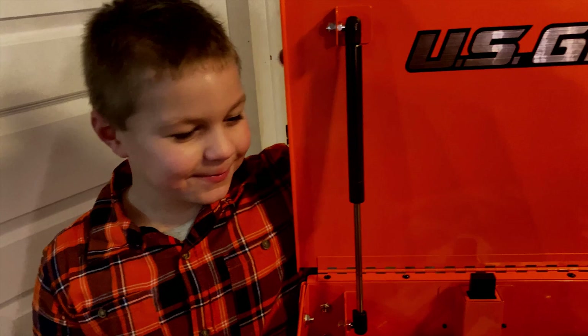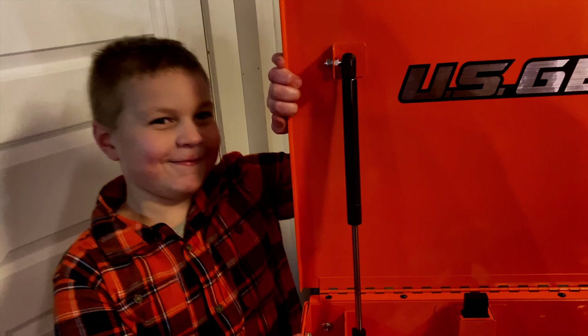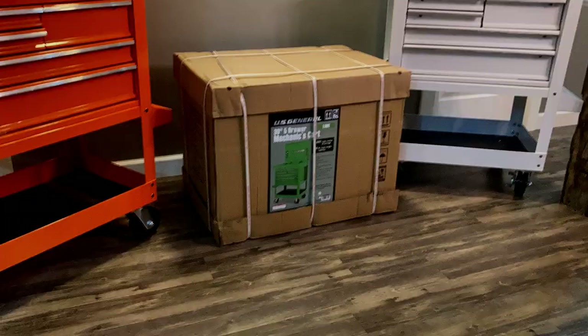What do you think of your toolbox, buddy? Cool. You excited about it? Yeah. Where are you keeping it right now until the garage is done? In my room.